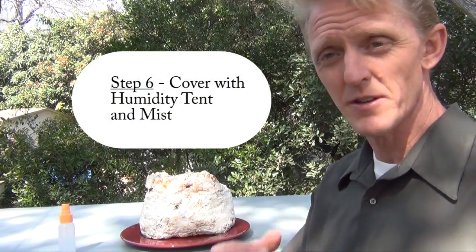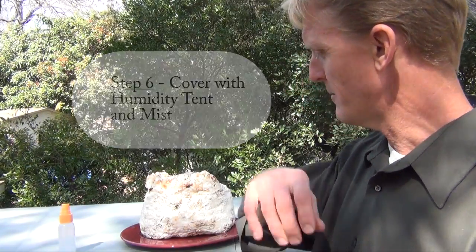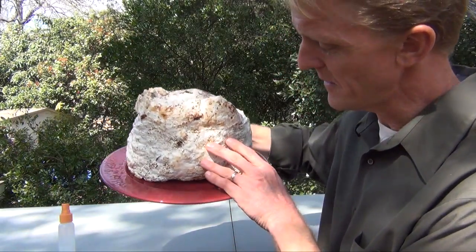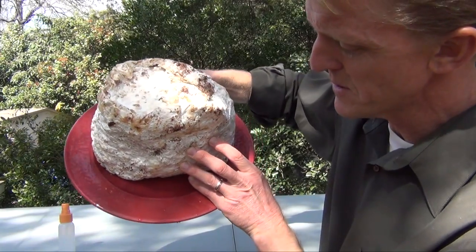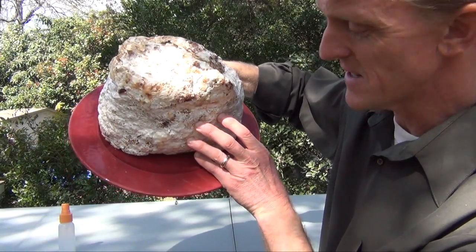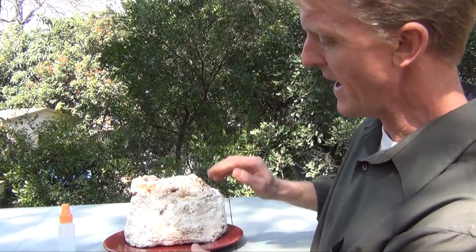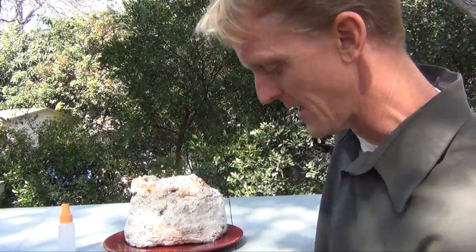We're going to augment humidity with step six: the humidity tent and mister. Before putting the tent on, note that if you see any water pooled in the plate, make sure to drain it daily — you don't want standing water sitting there, but you do want the fine mist on the outside of the block.